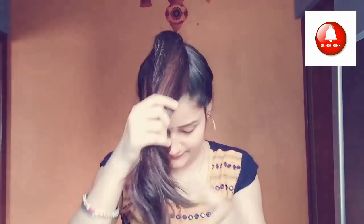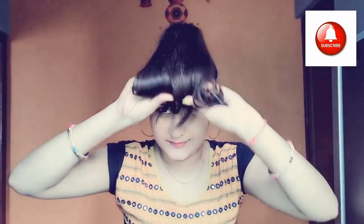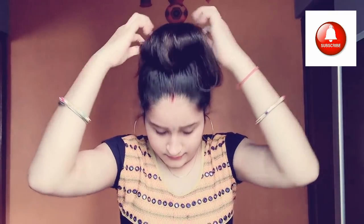For the third hairstyle, I will use a bun stick. This bun stick you can get for 20 or 30 rupees in the market — it is very easy to use. If you haven't used one before, I will show you 5-6 ways to use it. I will wrap it in the back of the hair.